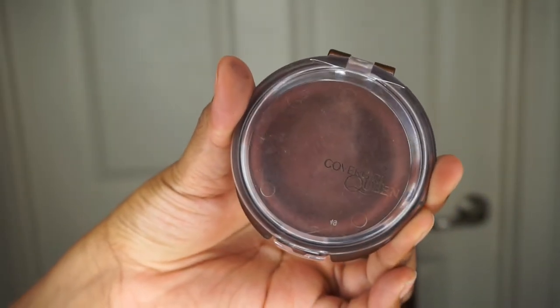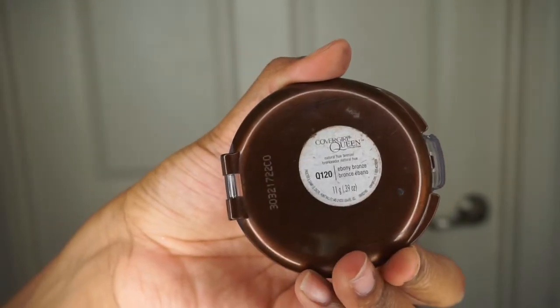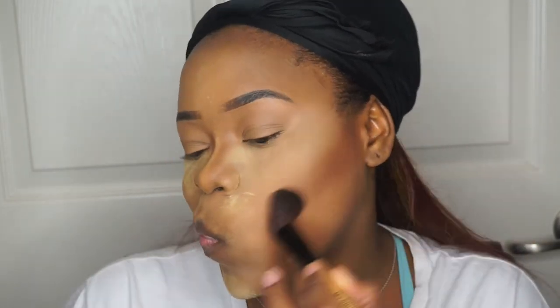Alright, and now we're going to move on to bronzing up and contouring my face. I'm using the CoverGirl Ebony Bronzer. I'm just going to apply that to my cheeks with back and forth motions, blend it out in small circular motions, and then apply it to my forehead as well, right around the outskirts.